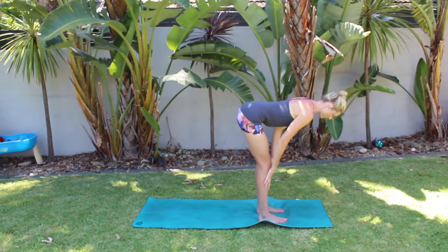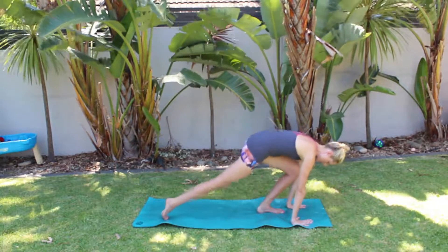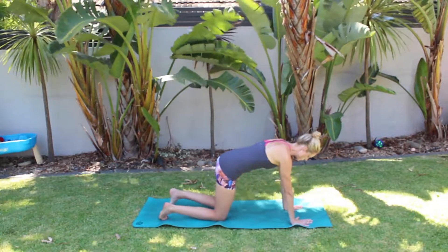Halfway lift — nice, flat, long spine. Belly to spine. And then ground your hands and walk your feet back into a tabletop position.